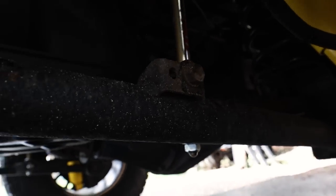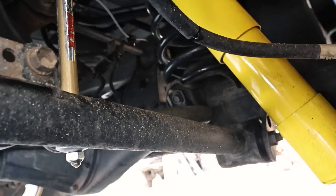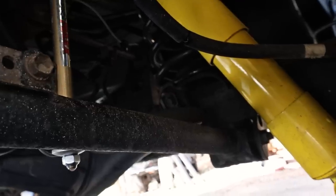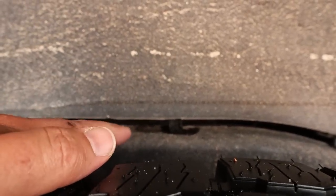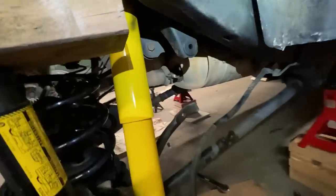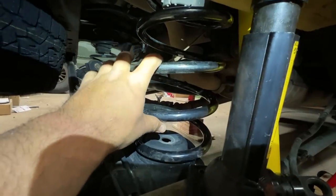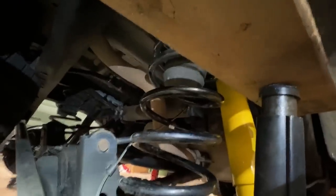Here is the rear suspension. Here's the extended sway bar, the shock, and the new spring. The rear is a little bit more of a pain than the front, mostly because the top of the shock bolts in up here and it's very difficult to access — that's by far the biggest pain of the whole install. Quick PSA on the factory jack trick: I just have a 2x4, and if you jack that up with the sway bar disconnected, you can get the new lifted longer springs in without needing any kind of spring compressor — there's plenty of room to just get them shoved up in there.